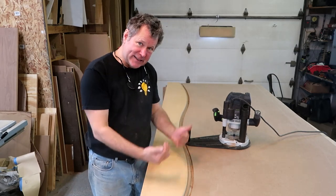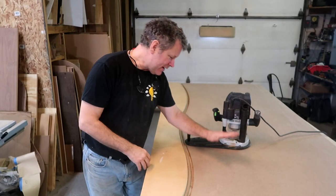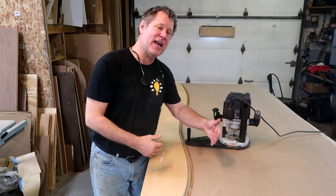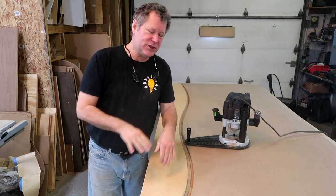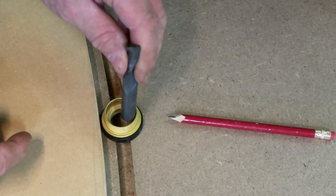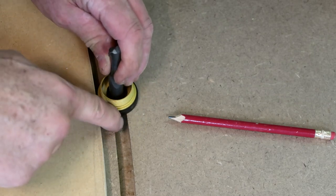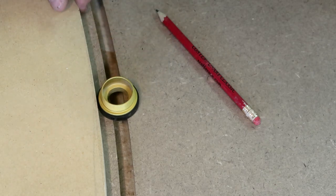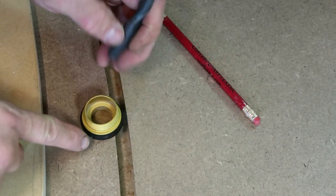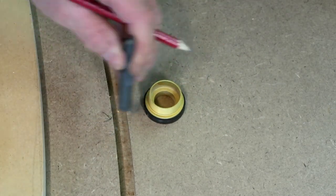When I use the master template or inside template, it cuts a half inch off the template guide to the other side of the seam — cutting the hardwood on one side. Then I use the other template, which moves the router bit to the other side of the seam and cuts the other side. I end up with two pieces of hardwood that perfectly match. With the inch-and-a-half bushing and a half-inch router bit, that makes a cut a half inch from the template surface. These two pieces will match exactly by offsetting on either side of the cutting seam.